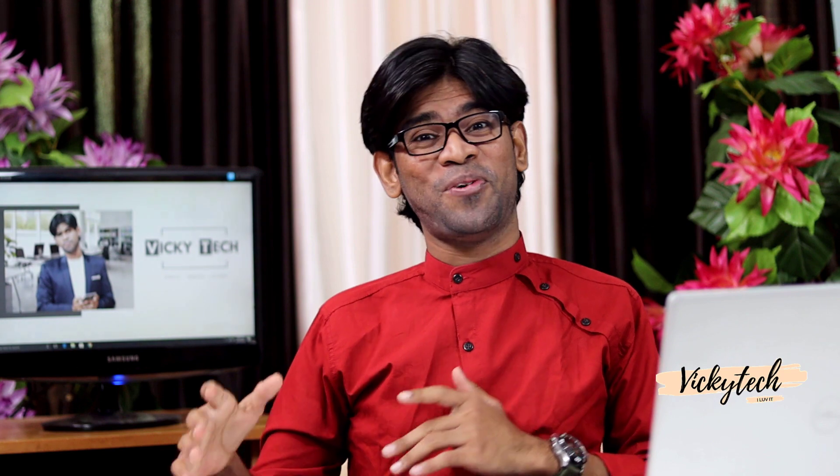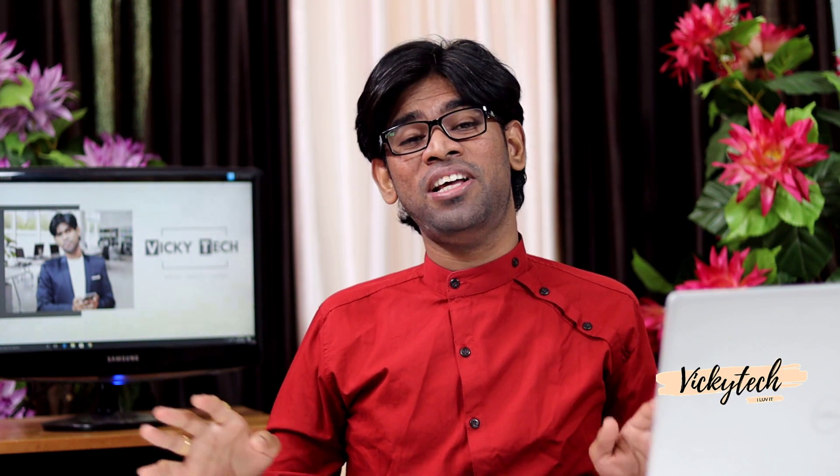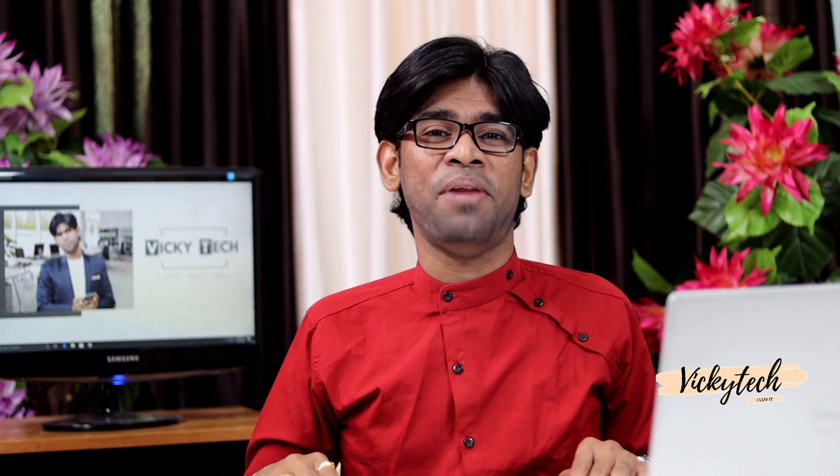Once you finish unboxing, please don't rush into the installation process for Windows. Instead, observe the surface of the laptop very closely — the surface, the bottom, all the corners, and also the screen from a side angle. If you find any marks, dents, or scratches, it may be a used unit or manufacturing damage, and you should ask the company for a refund or a brand new replacement.